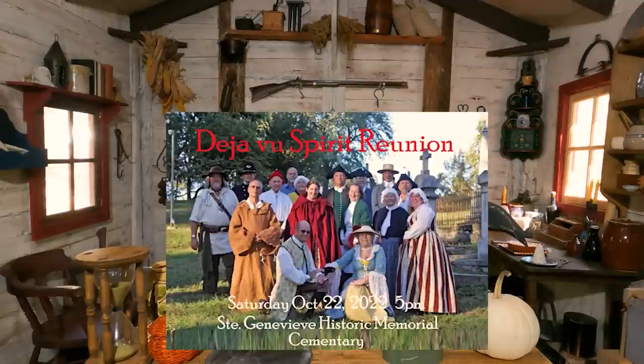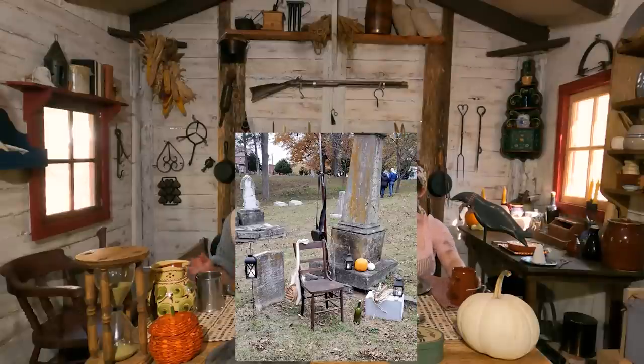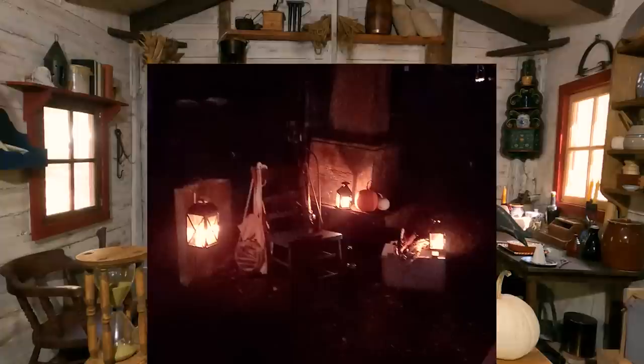If you can't make it to that, there's another great event on October 22nd — also a Saturday. It's the Deja Vu event in the graveyard. Saint Genevieve has one of the oldest graveyards in Missouri, from the 18th century — there are still people being buried there today. We interpret significant people buried there: visitors come through after dark with lanterns and little bonfires, and we tell them about the person whose gravestone we're standing next to. It's not just 18th century — there's Civil War, colonial, even early 20th century reenactors.